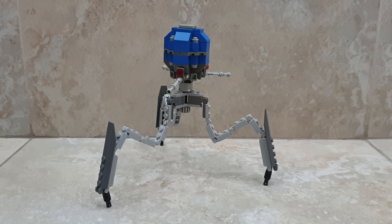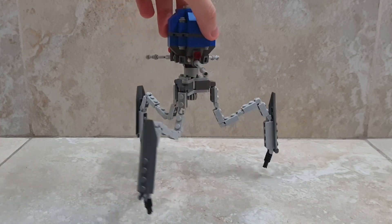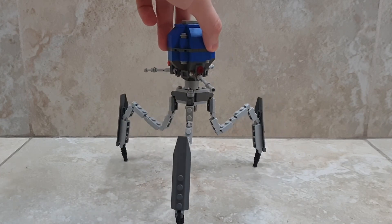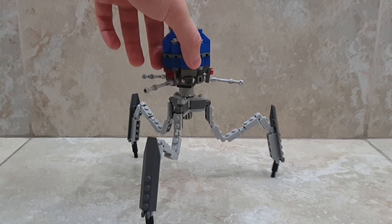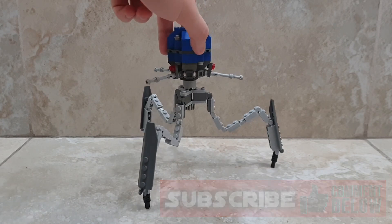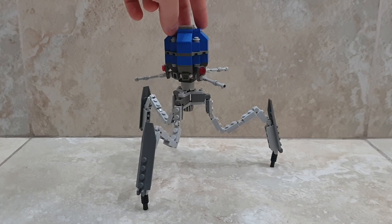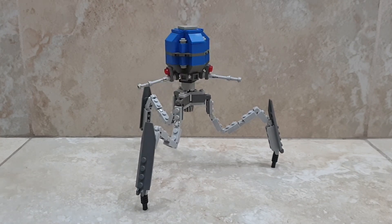Jetty Master Productions here, and today I'm bringing you a LEGO Separatist Octuptarra Tri-Droid MOC. This is a droid vehicle design I really like from the Clone Wars and the Prequel era. It's basically a tri-cannon droid and a walker — every time it shoots, it spins around its head to shoot the next round. It has three cannons, a really cool design and concept, and I decided to make a LEGO version since LEGO has not created an official set of this droid vehicle.